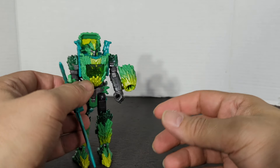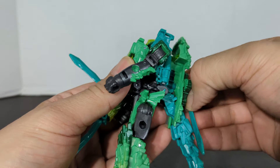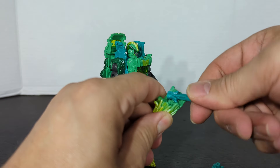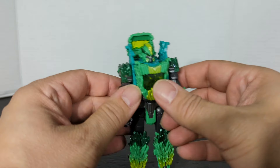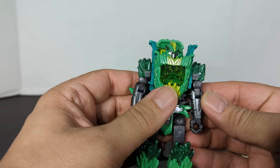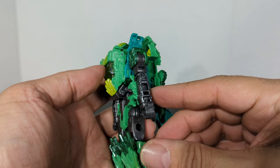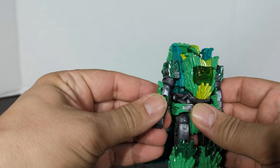Now let's transform. First we're going to take off all of the weapon blades, all of the thrusters, and take all these apart and put them to the side. First thing we're going to do is take the arm and rotate it 180 degrees, so now you've got the inside of the arm facing out.